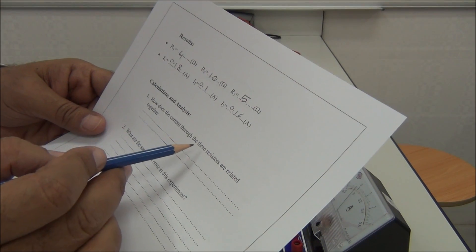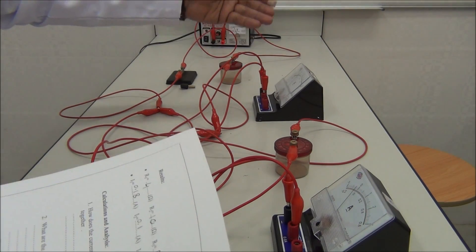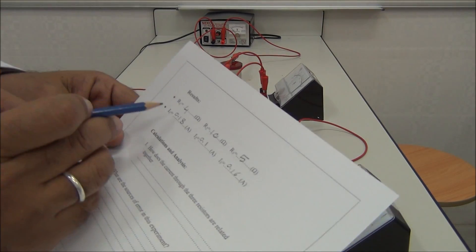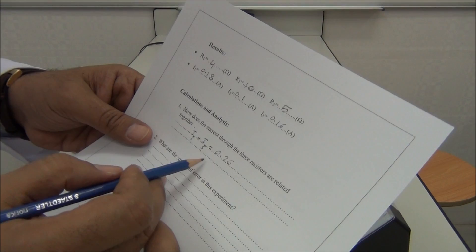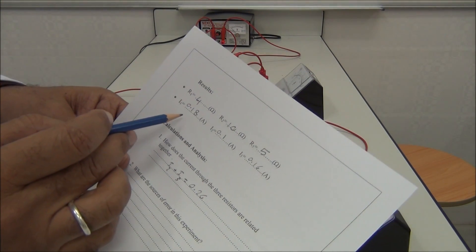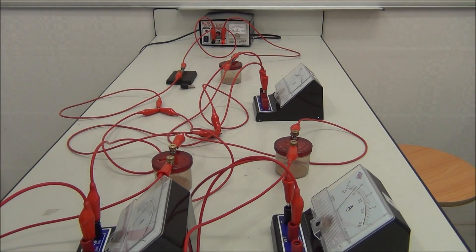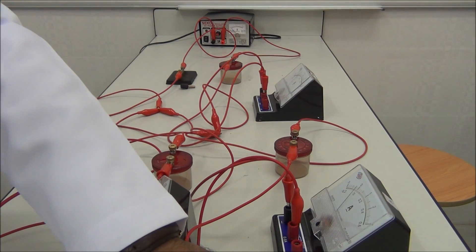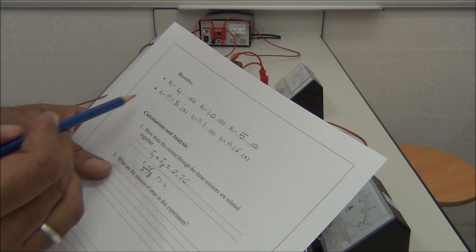How are the currents through the three resistors related to each other? We check I1 with I2 and I3. I1 is 0.18 amperes. I2 plus I3 equals 0.26 amperes. So I2 plus I3 is greater than I1. By how much? 0.26 divided by 0.18 is 1.4 times. So I2 plus I3 is 1.4 times more than I1.